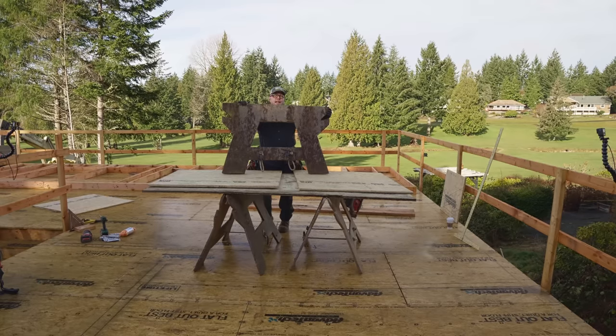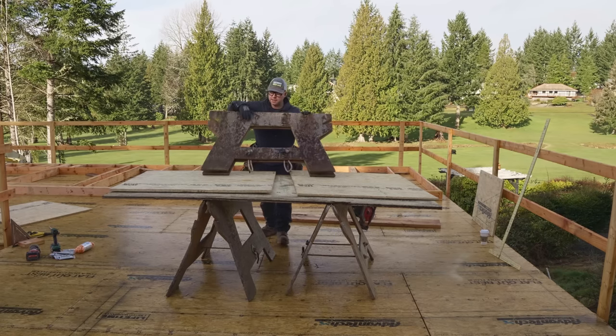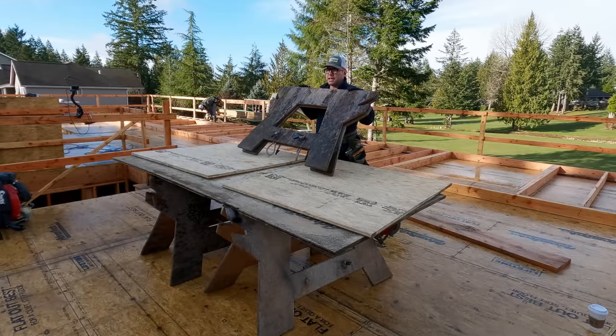All right everybody, so you want to know how to build the Jackass Sawhorses? Then I will show you. This pair here is probably three years old and it's basically outside full-time.